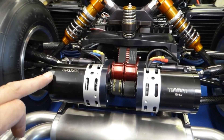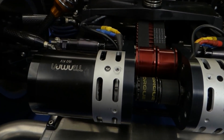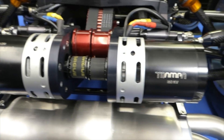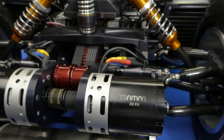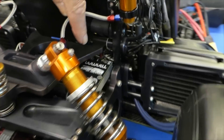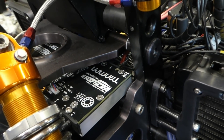The electric motors, I've changed to these. These are Trumper skateboard motors. I'm going to give these a go, and I'm using their speed controllers as well. That's VESC6 controllers, two of those.